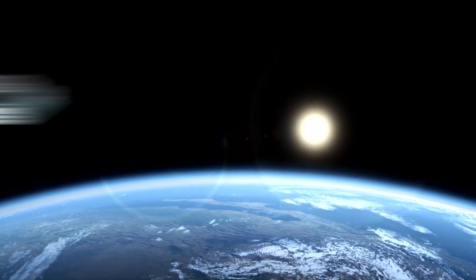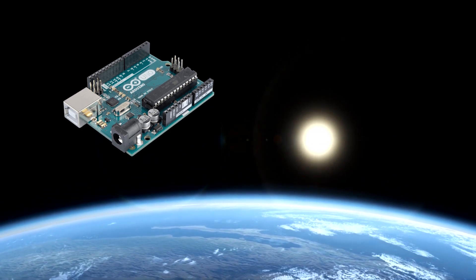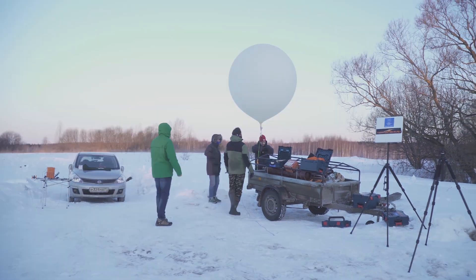Hello guys! Today I'll tell you how we launched Arduino Uno into space, what were the results and what went wrong.